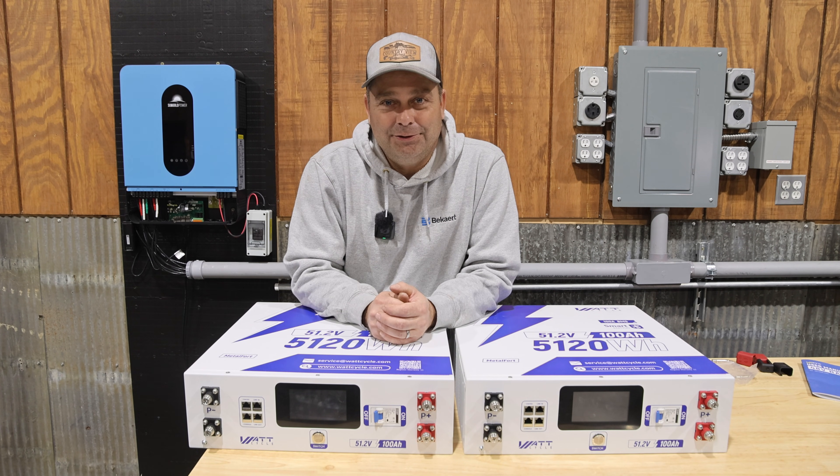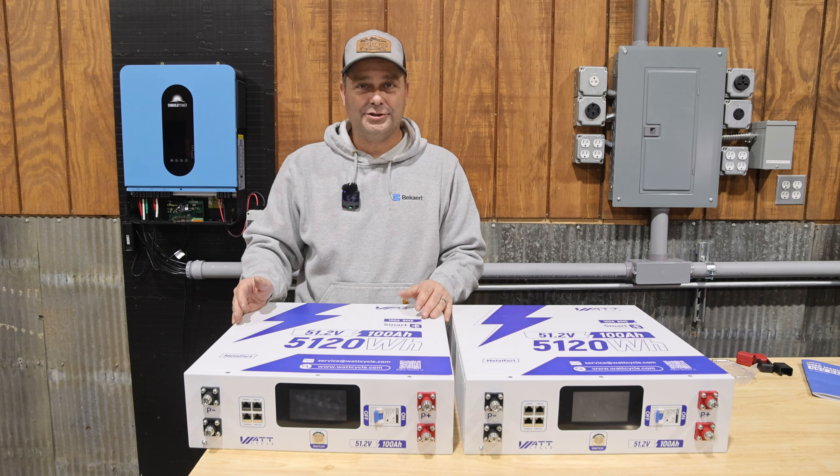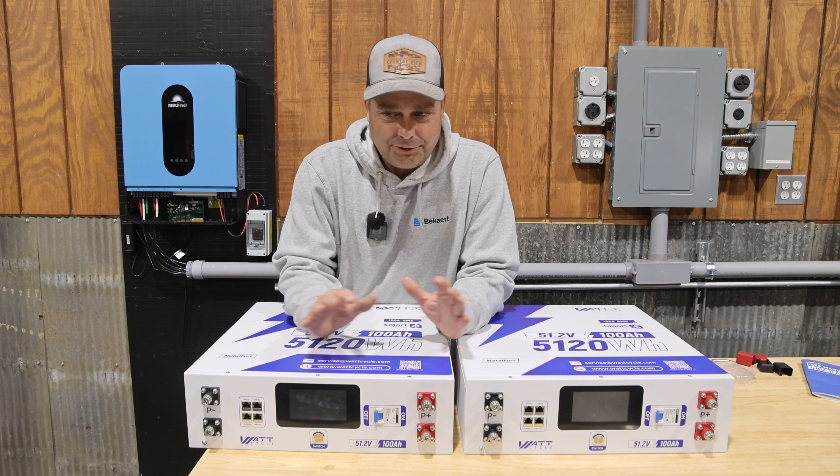Hey guys, I'm Evan. Welcome to Country View Solar. So today we're going to be checking out WattCycle's brand new server rack battery. This is their Gen 2 version of their server rack battery and this thing is loaded with features.